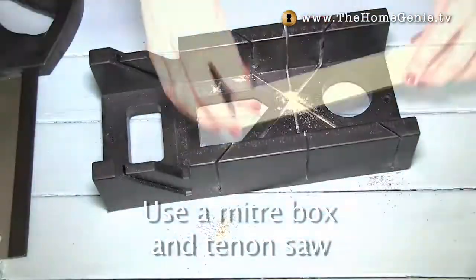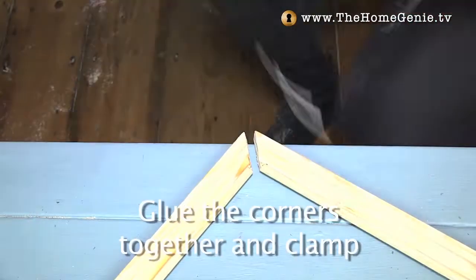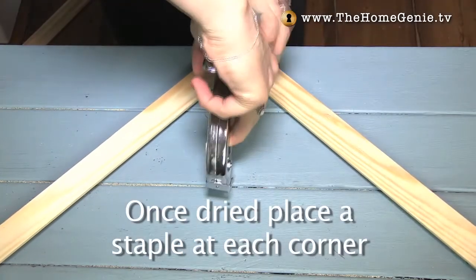Use a mitre box and tenon saw to cut four lengths. Glue the corners together and clamp and wait for the glue to dry. Once dried, place a staple at each corner.